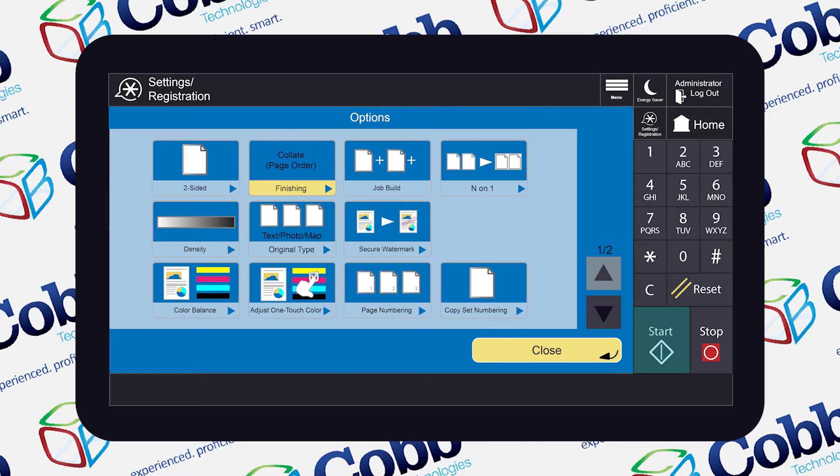Next, hit the Collate button and select Finishing. After that, hit the Job Build button, and then hit Start.